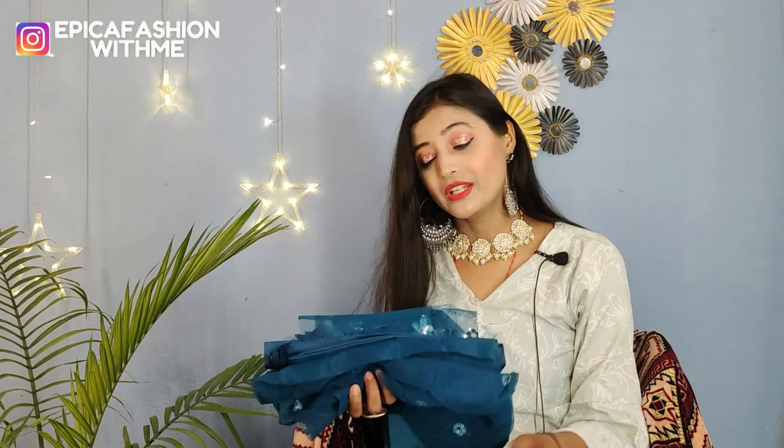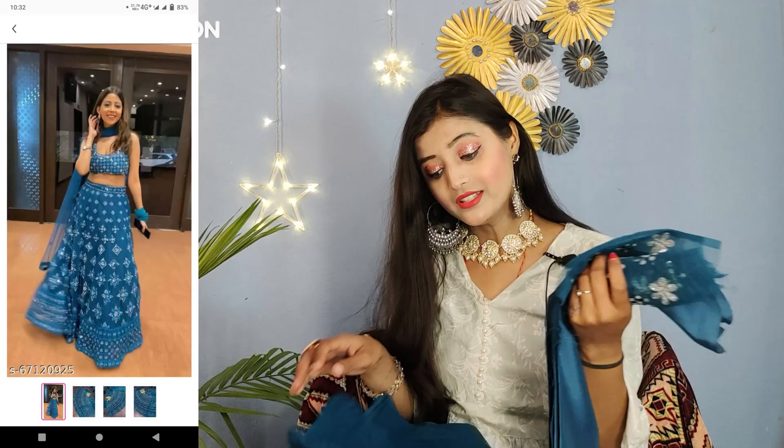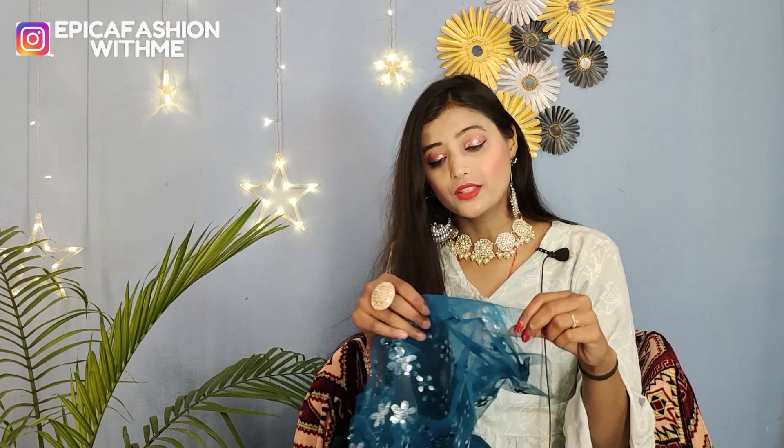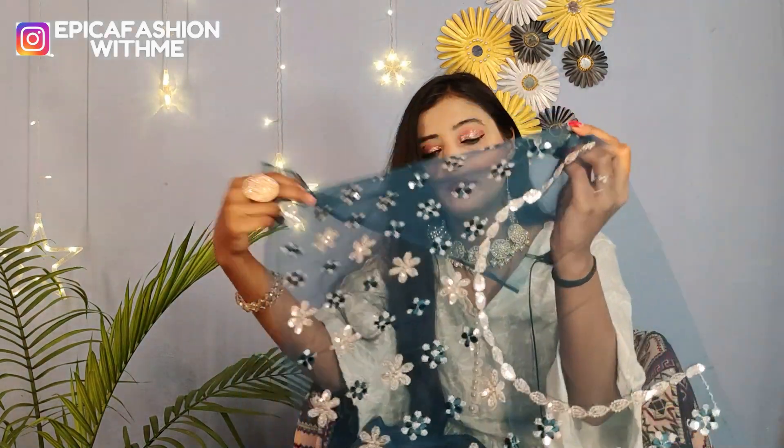The next one is a blue color outfit. Let's see what was received. This is a lehenga type — I have shown you the pictures in the video. You will get blouse fabric with it.